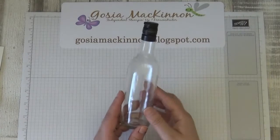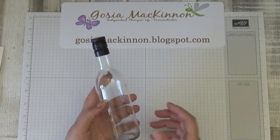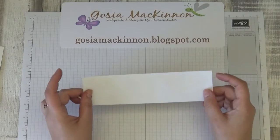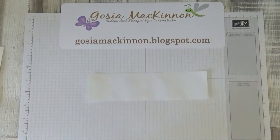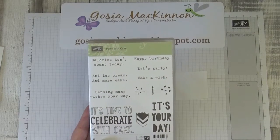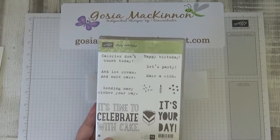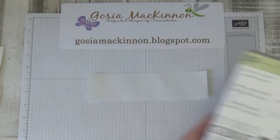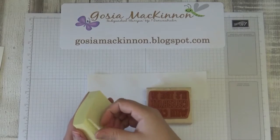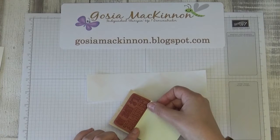We're going to start by preparing the bottle. That is a 200 milliliter wine bottle. I'm going to use an address label. I'll use the 'Party with Cake' stamp set, specifically the 'It Is Time to Celebrate' sentiment. We're not going to stamp with the cake image — we're just going to cover that with a sticker.